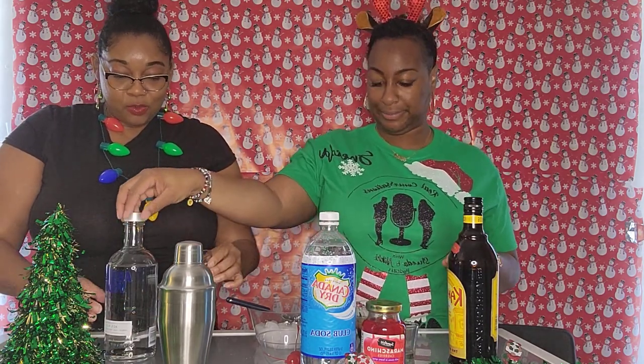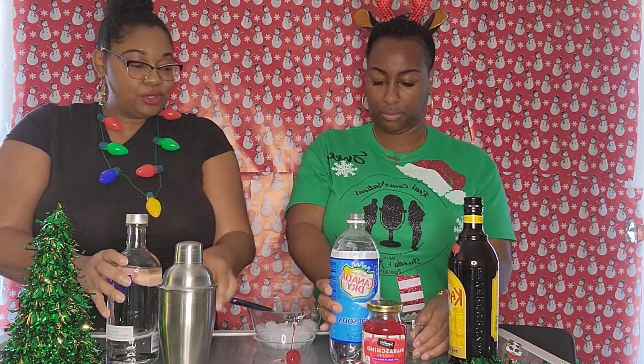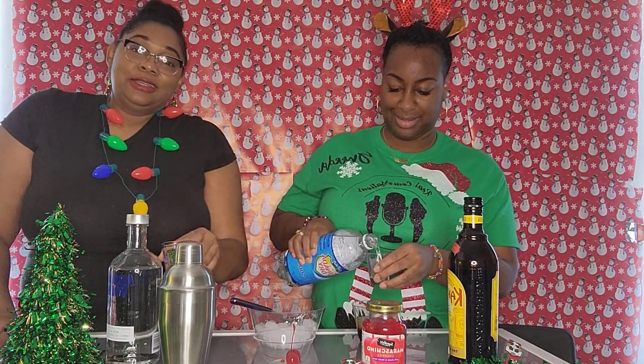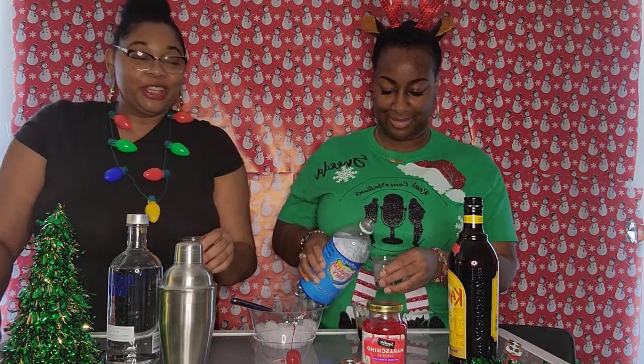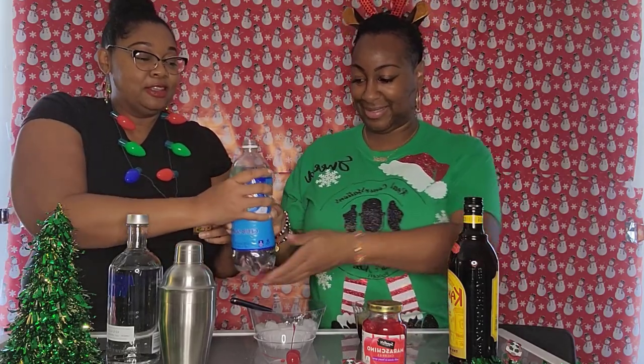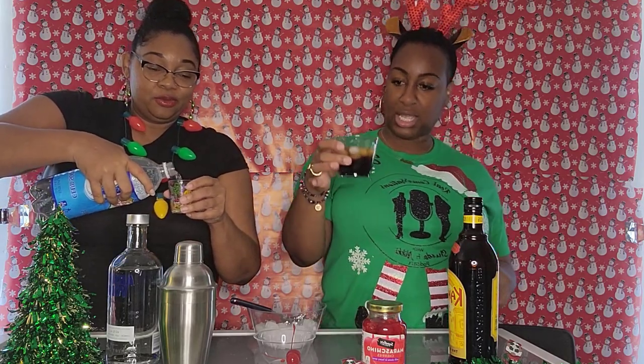And then one part club soda. You can measure it or just splash it in there. The recipe says not to stir it, so it's supposed to be layered just like this.